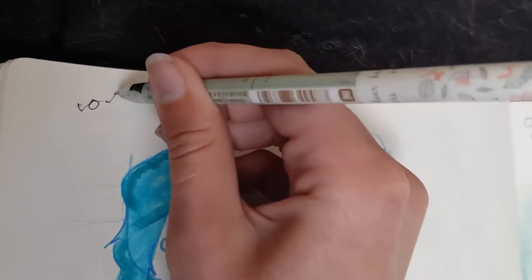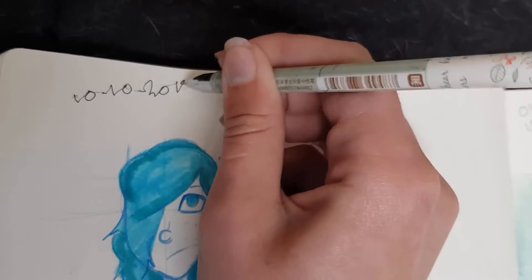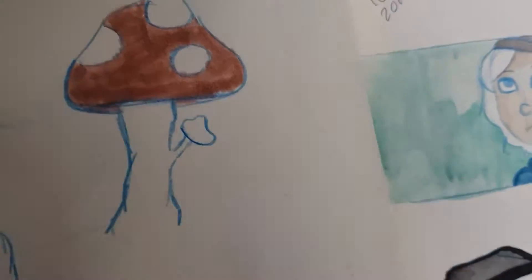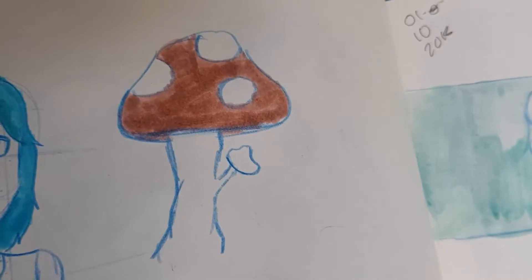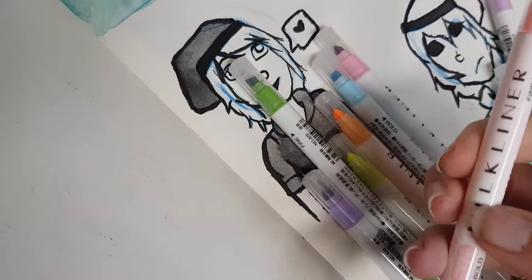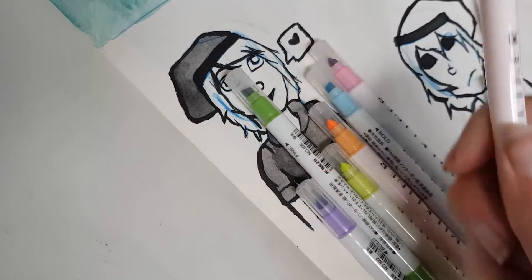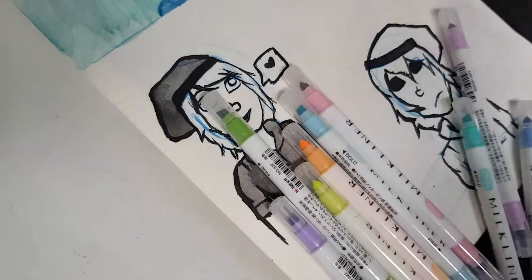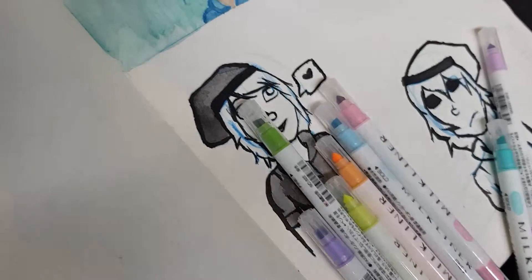Turn. My handwriting goes even scruffier when I'm recording at the same time. Let's try this pink.